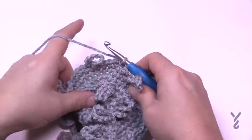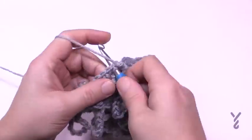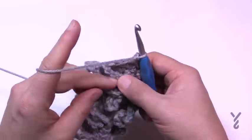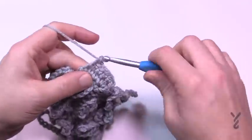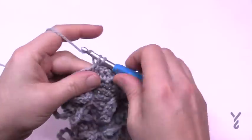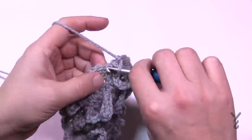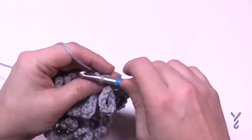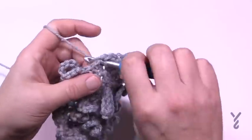Rounds 8, 9, and 10 are all the same — just chain one and put one single crochet in each stitch all the way around. As you pass these chain loops, make sure you fold them in front and keep them facing forward. Do the stitch before the loop, fold it forward, and do the stitch right after. Do all three of these rounds and I'll see you at round 11 where all sizes change.